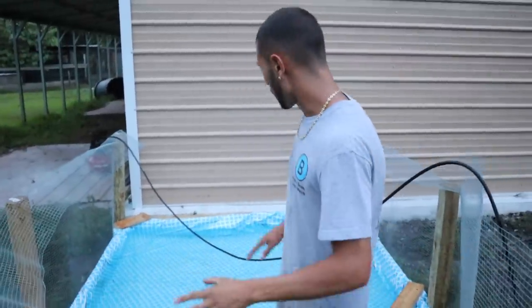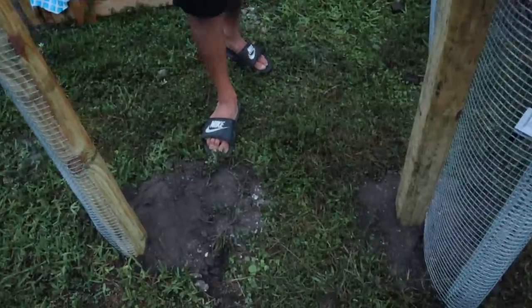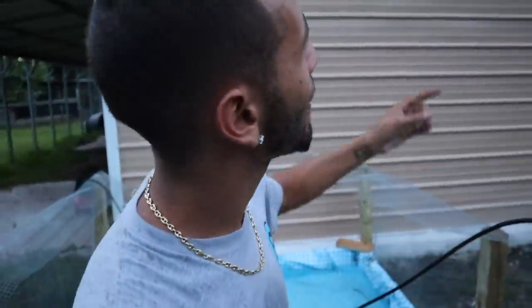We got the mesh pretty much all going. I'm going to have to get a door going — a bunch more things have to get done. Unfortunately, I still don't have electricity on this side of the building yet, so it's getting dark. I'm going to finish the rest of this in the morning. See you guys then.